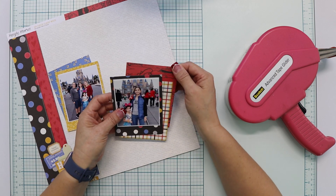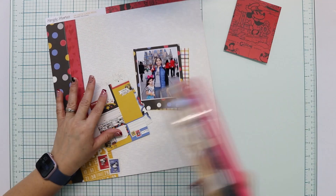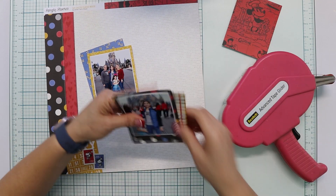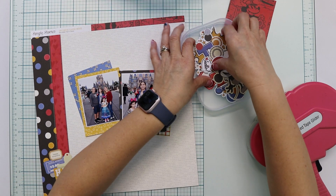And this red piece — I'm not sure about how I'm going to use it, but I want to incorporate it there because I have a strip of red paper printed on the left side of the photo, so I want to balance the layout with something red in there.